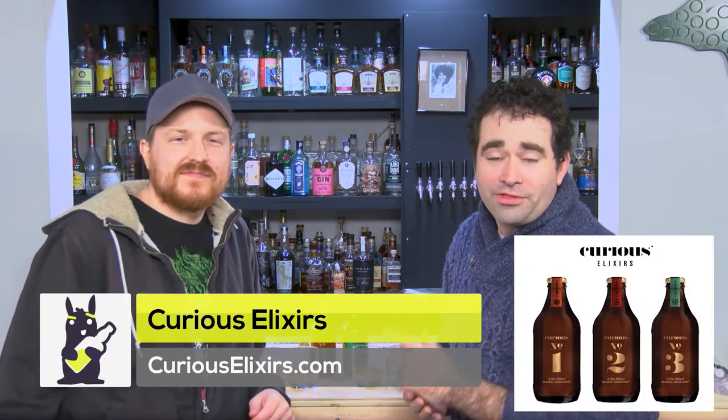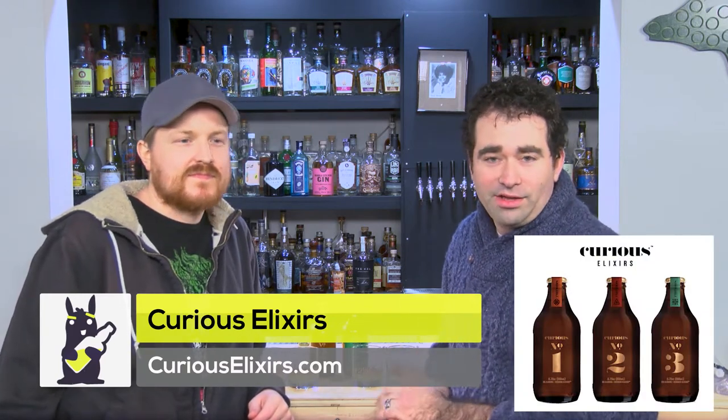We have number two and three. There is a number one that exists as well, which is an old fashioned flavor, but we're going to be sampling the number two, which is a dark and stormy meets a margarita. And then the number three, which is a limited edition, which tastes kind of like cucumber. I'm sure there's some other fun flavors in there as well. So let's get to work.